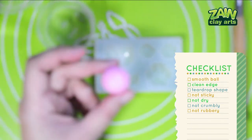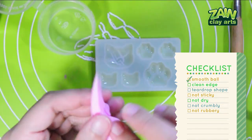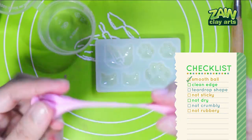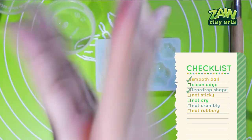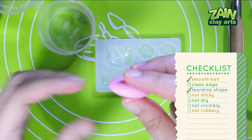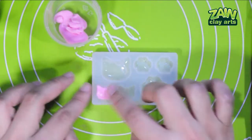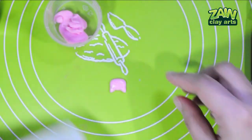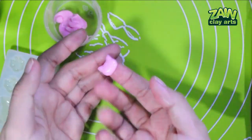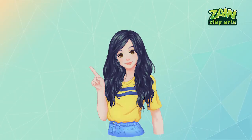Purple Montmart soft pastel — CC time. Smooth ball — check; it's a little too soft, feels slightly undercooked, but the teardrop shape is there. Clean edge — check. Not sticky, dry, crumbly, or rubbery — no. I'll be making the smaller cat head for this clay because I was only able to make a small batch.